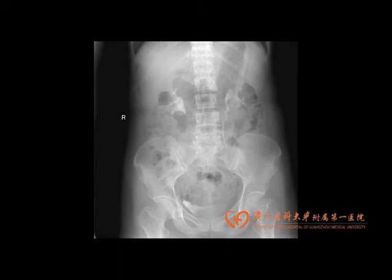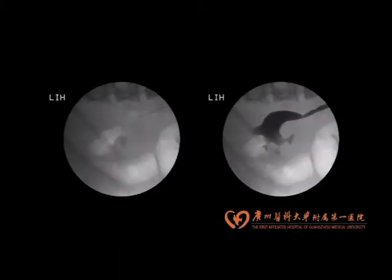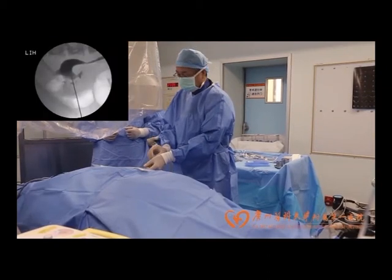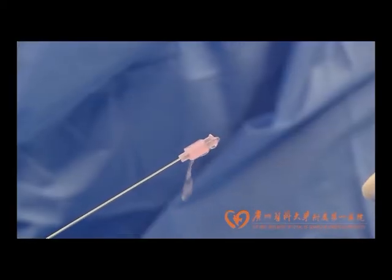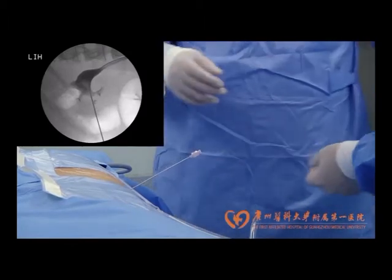Now we introduce the SNP technique in one case of a patient who had a 1.8 cm stone in the left kidney. The patient was placed in a prone position. Percutaneous access to the selective calyx was achieved under fluoroscopy guidance. The success of the puncture was confirmed both by free flow of the irrigation fluid and by fluoroscopy images.